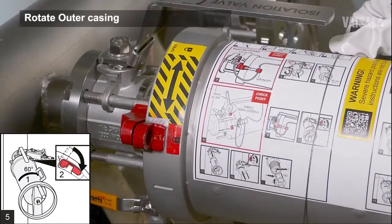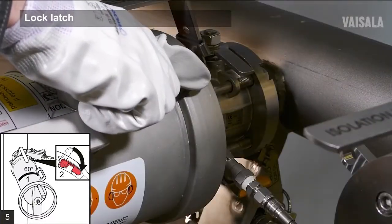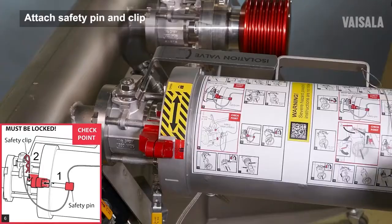Rotate the outer casing 60 degrees clockwise to lock the bayonet. Lock the outer casing latch. Insert the safety pin.